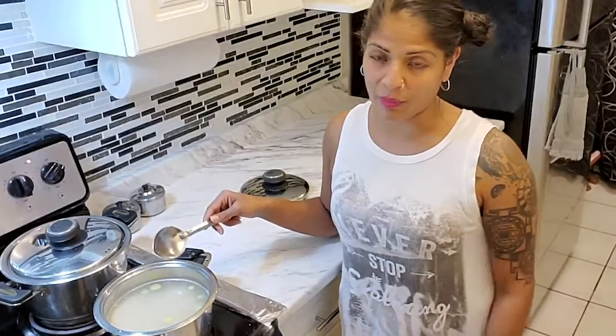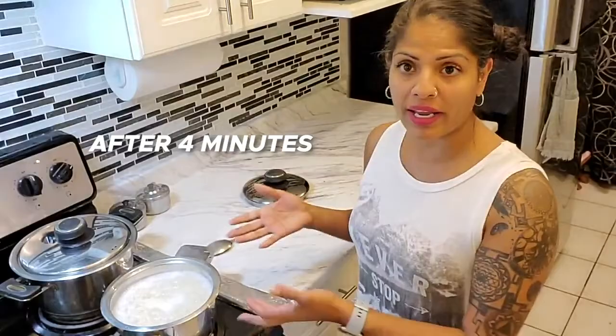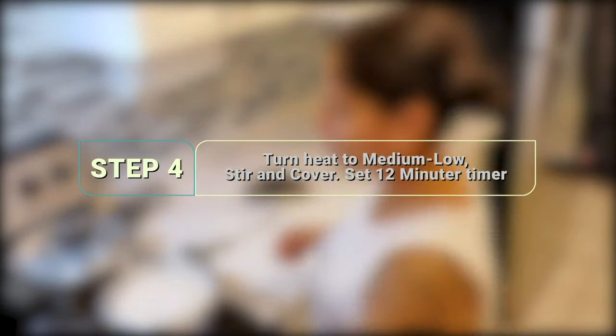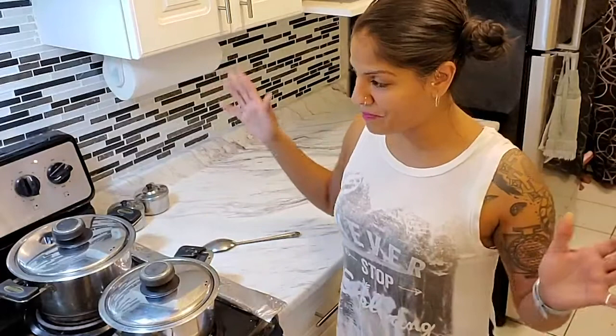I'll set my timer for four minutes. It is boiling, as you can see. I am now going to turn my heat down between low and medium and set my timer to 12 minutes. Give it a nice stir, cover it up, go about your business — do your thing, do whatever you're going to do. I've got some dishes from the previous episode.